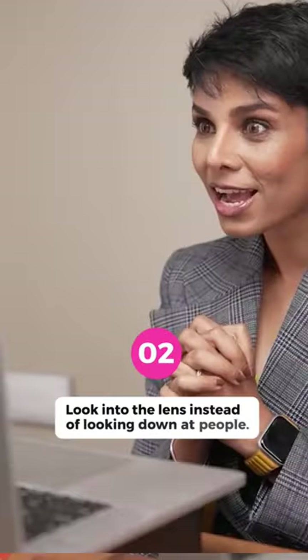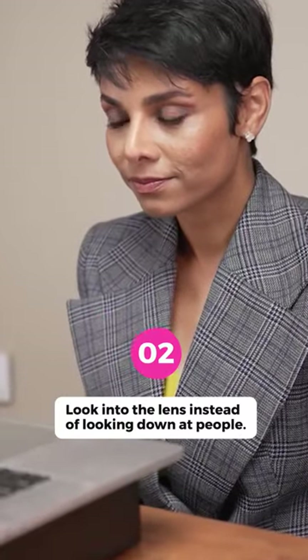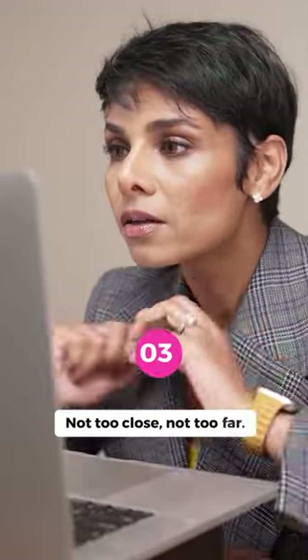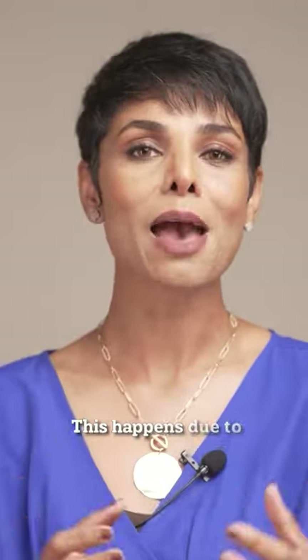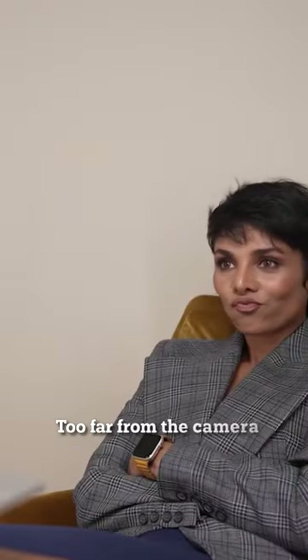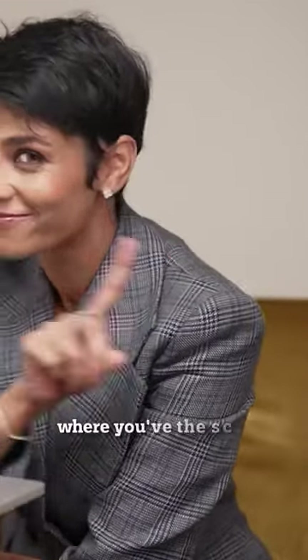Tip number two: to create better eye contact, look into the lens instead of looking down at people. Tip number three: too close to the lens can make the closest facial feature look the biggest, due to lens distortion. Too far from the camera and no one can see you. Sit at a distance where you have the scope to use your hands, your upper body, and your eyes to communicate.